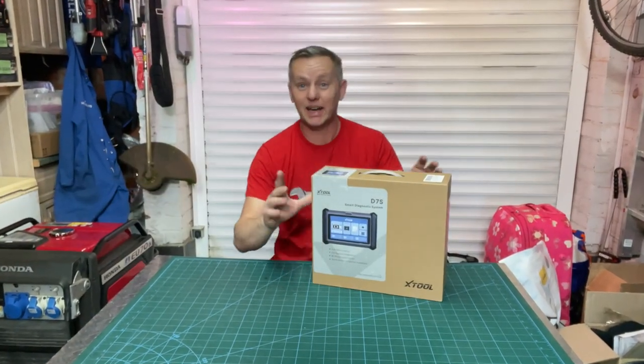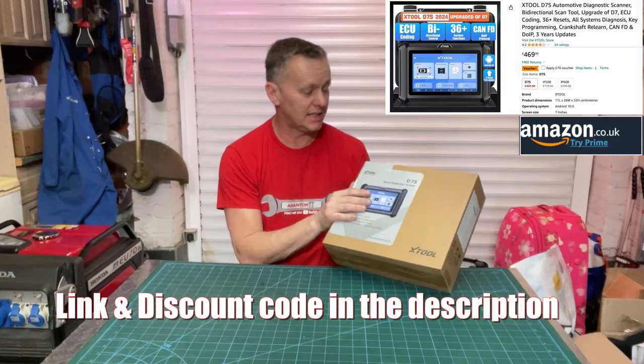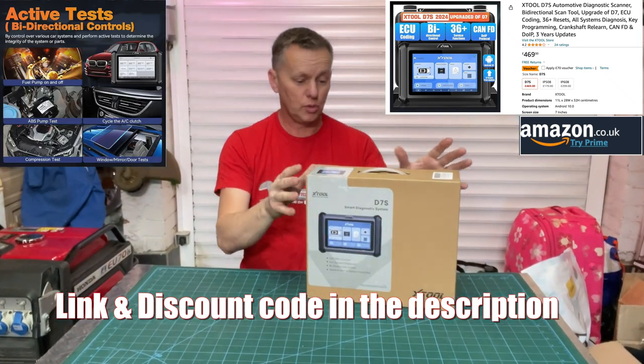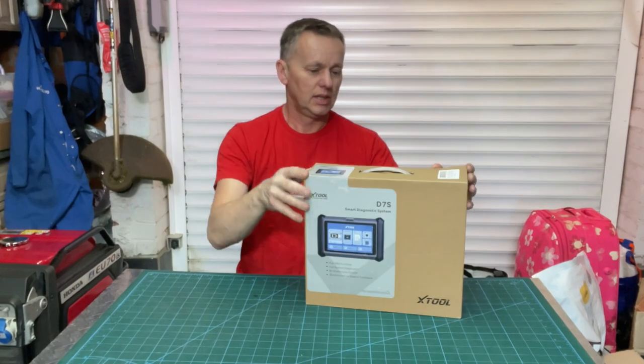Hi there, thanks for joining me again, back in the garage. Got a nice little treat today — this is the X-Tool scanner, the D7S bi-directional. Should be a good bit of kit and we're going to put it through its paces and see what it can do. Let's whip it out of the box.